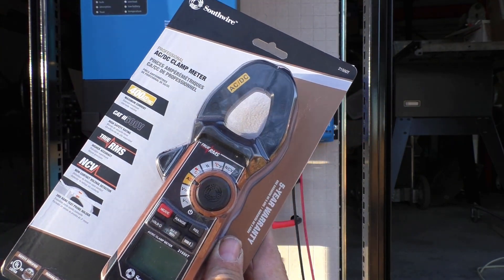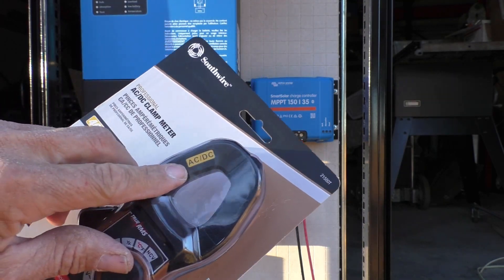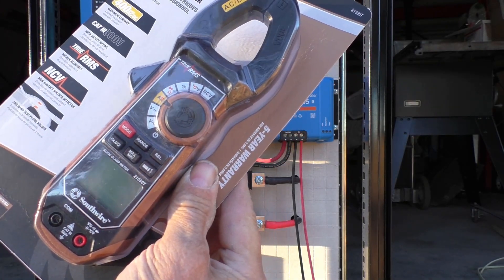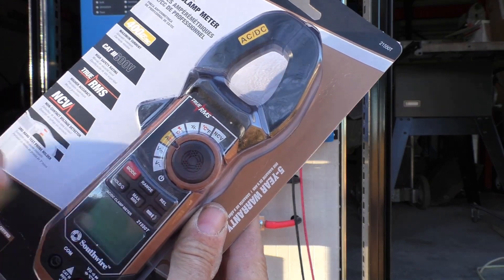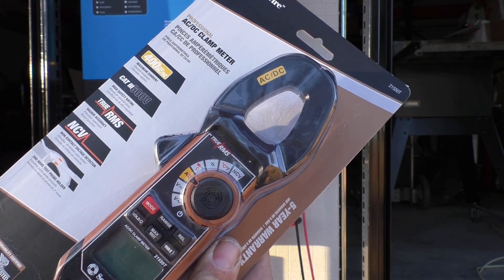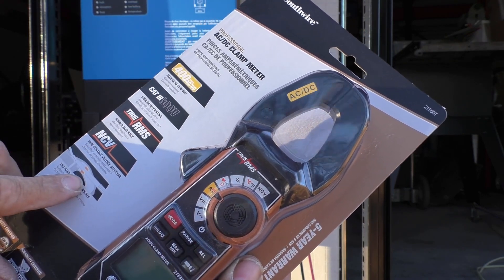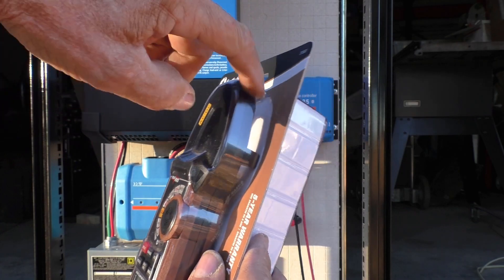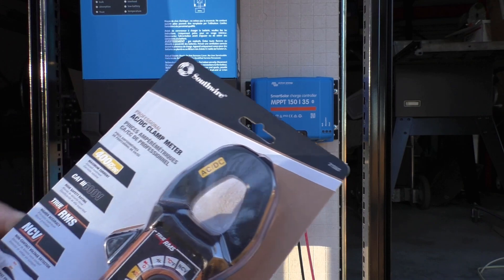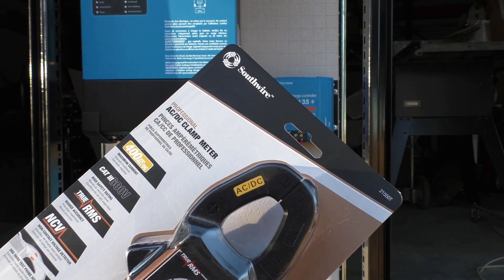I went out and bought this. It's a Southwire. It's an AC-DC clamp meter and it has all the functions with readout for voltages. You can see all the various settings it offers. This is a true RMS, which makes a difference. It does have non-contact voltage in it. It's got a third-hand probe connector on it so you don't have to have three hands to hold on to the thing. It will do 400 amps AC and DC both, and it handles up to 600 volts.